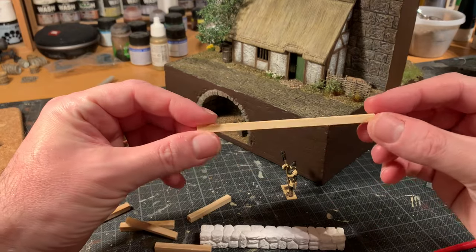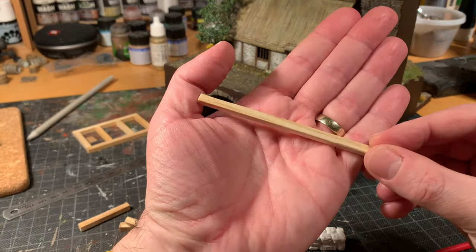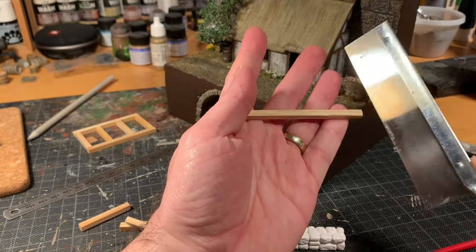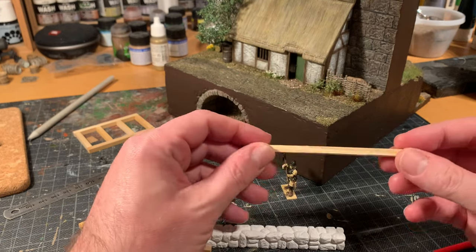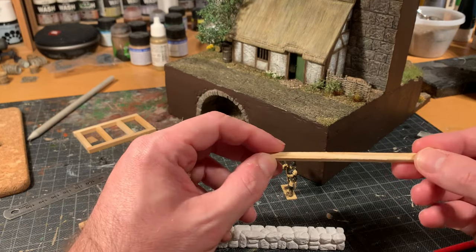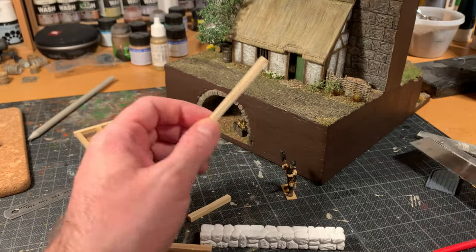So I cut some timber and then I aged it. I took my saw here and moved it along to give it a bit of texture. It's not balsa wood, it's actually pine or something, so it's quite sturdy. It takes a bit more effort to cut, but I'm just using my saw and that's fine.